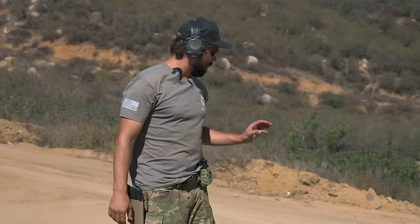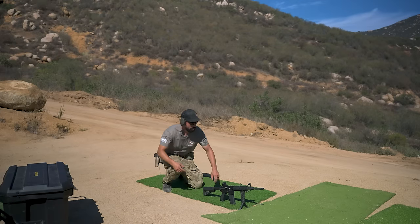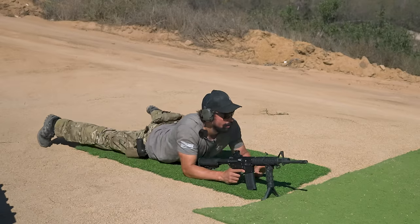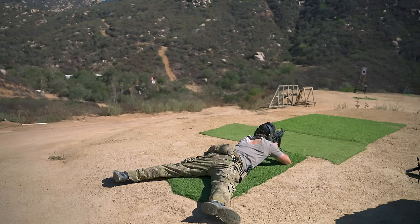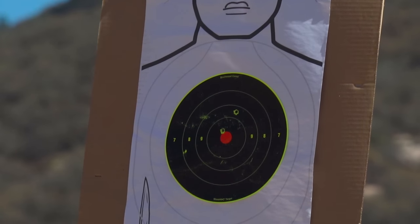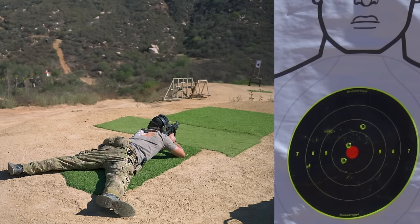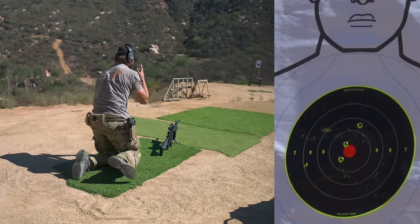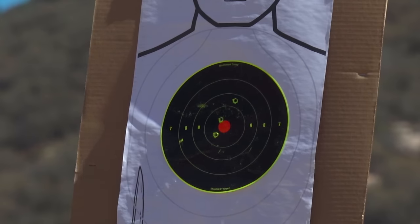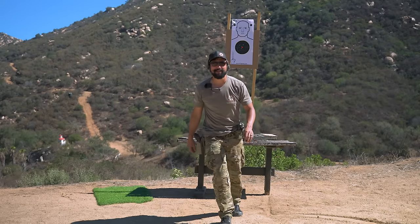Before we mount the new optic, we're going to go ahead and just get a quick confirm on the irons. It's a little breezy out here, but we should be okay. So go ahead and get locked in behind the gun. We've got two in the 10-ring at 36, one flyer a little high, but that's good enough. Let's go ahead and pop on the new one and see how it does.